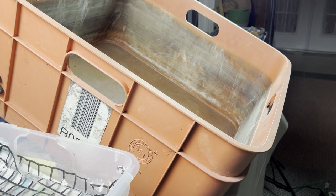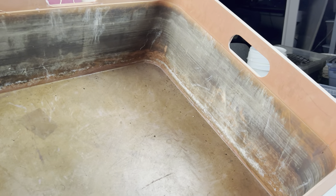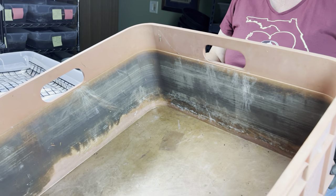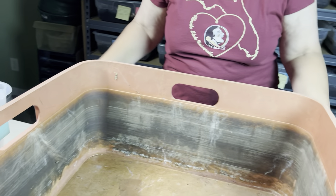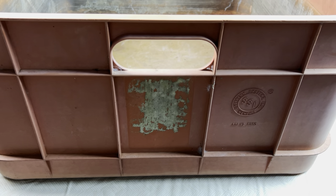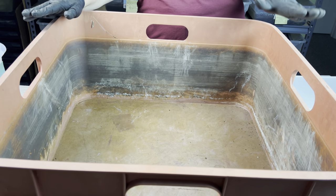He is an orange crate from one of the surrounding, used-to-be orange farms. Unfortunately they've kind of gone away, but I've had this for years and he used to hold the citrus that was picked for market by some of the surrounding farms. So I am going to change him into a nursery for my hatched red wigglers.